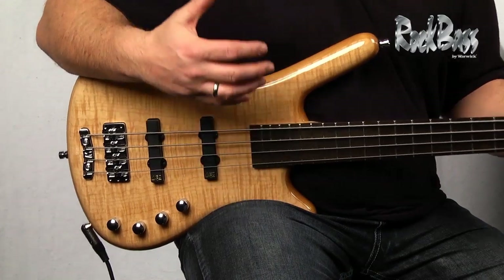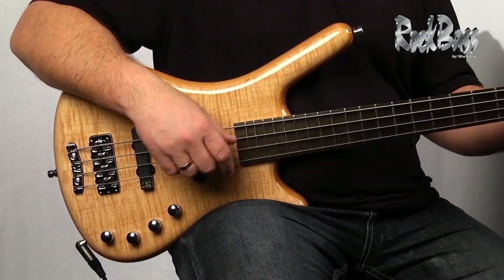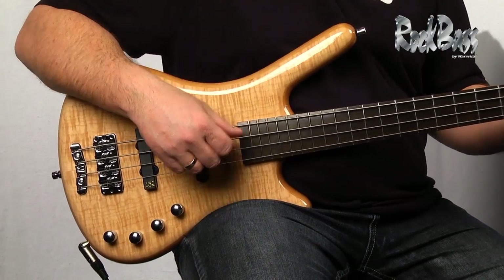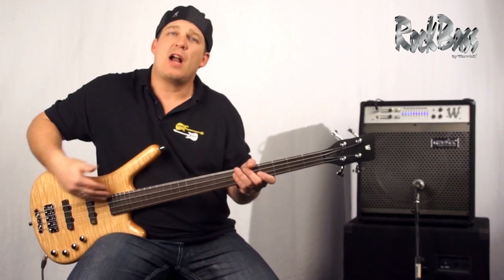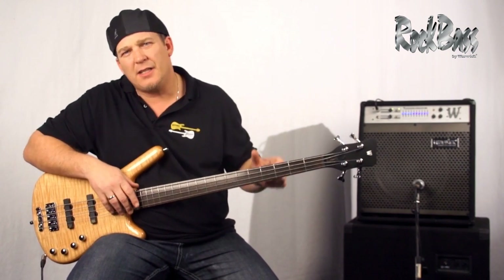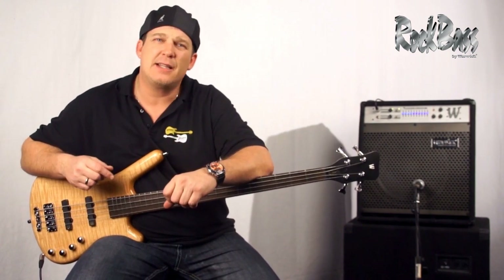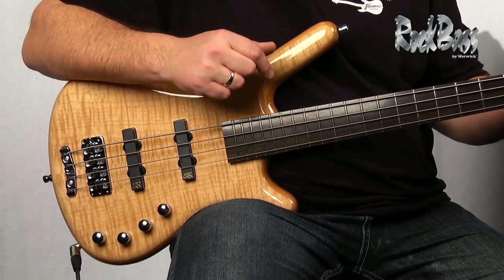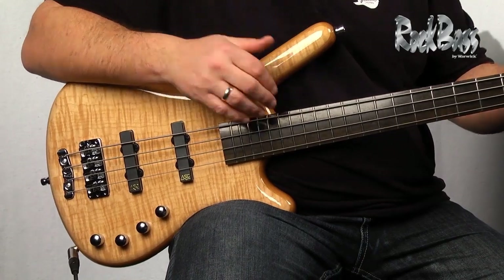The Rock Bass Corvette Premium is a perfect example of Warwick's commitment to using high quality, beautiful toned woods on all instruments. Every Rock Bass instrument is manufactured in China, and every single instrument is tested by a technician from Warwick, Germany in China. As of January 2013, the entire production is carbon neutral.